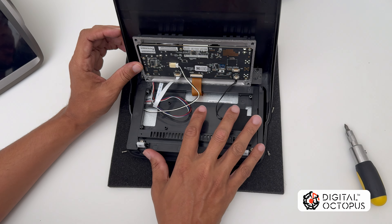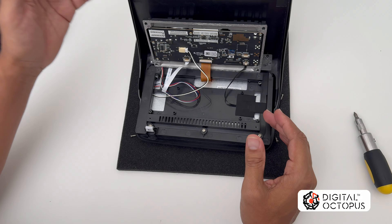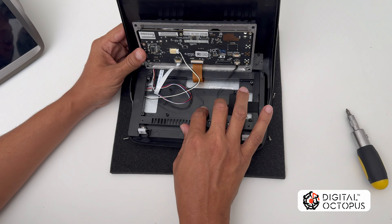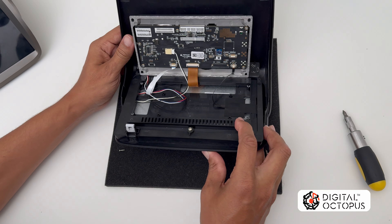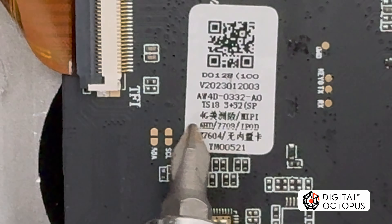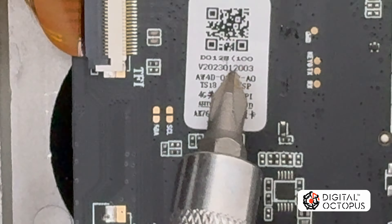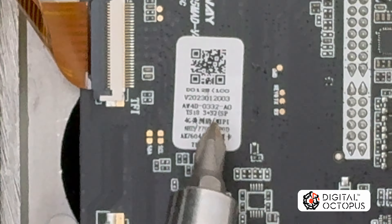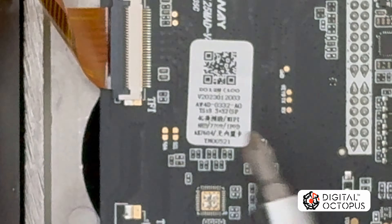Now that we have the radio open, carefully lift it up — be careful because there are wires that may break off if you pull too hard. This is as far as we need to go. We want to find out what radio model this is. Digital Octopus uses their own screen size, slightly different from those on Alibaba, Amazon, and eBay. What we're looking for now is the sticker on the motherboard.